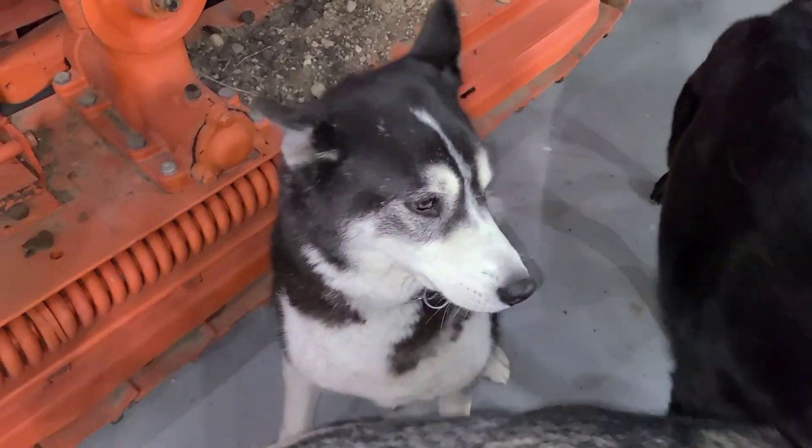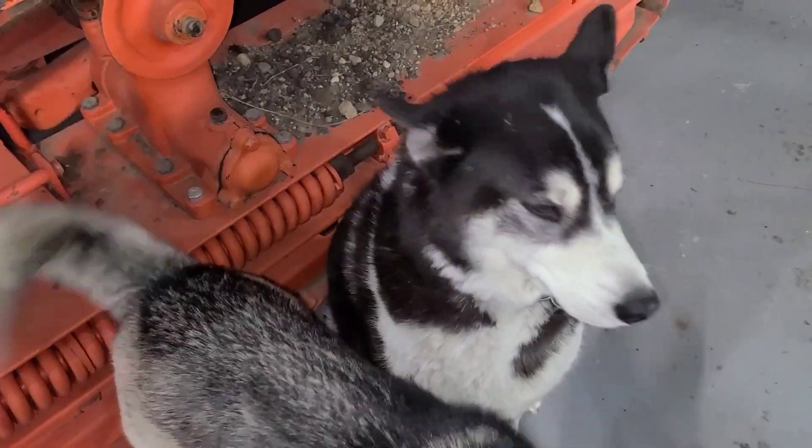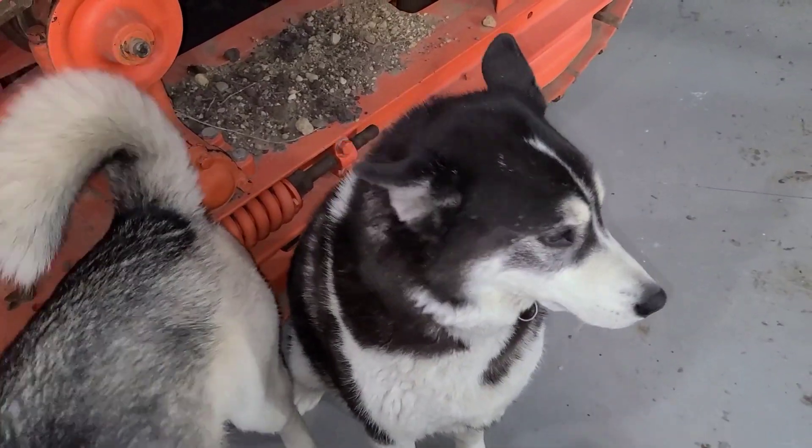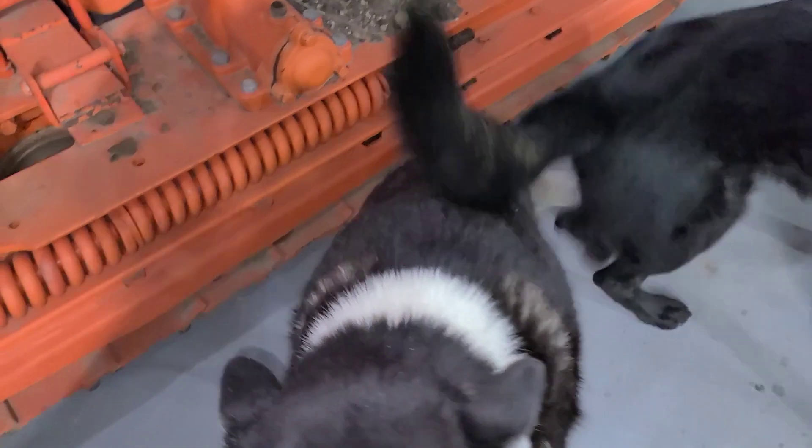Got to introduce another shop foreman here — this is Cash, he's a Siberian Husky mix. This is just his weather; he is loving it out here tonight.